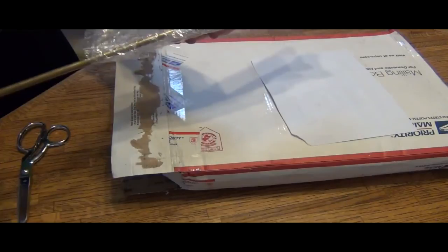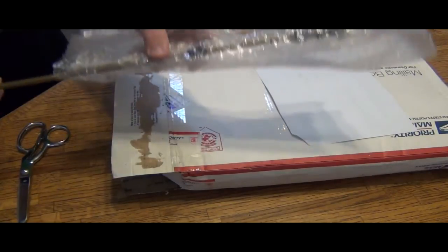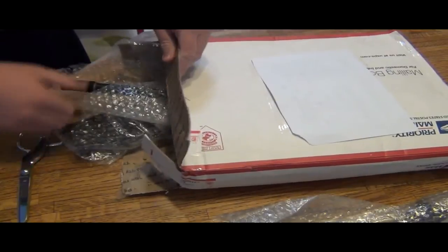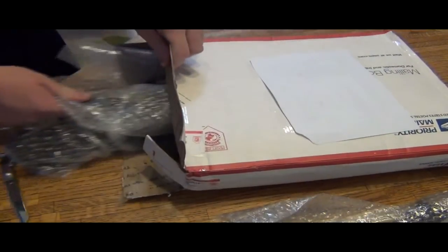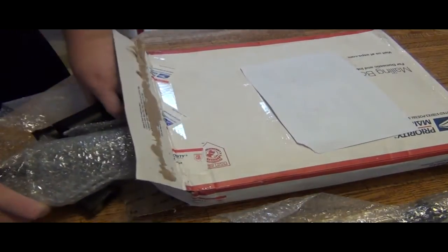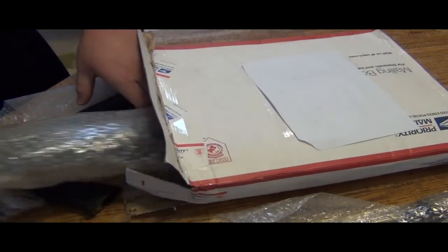Hopefully that didn't get too messed up, but it doesn't look like it. There are ways to test that. Scissors aside — and he does have the stock in here. I was wondering if he was even going to get that in here.